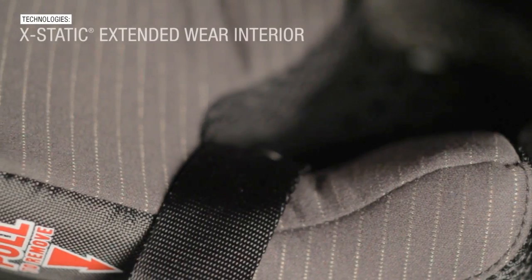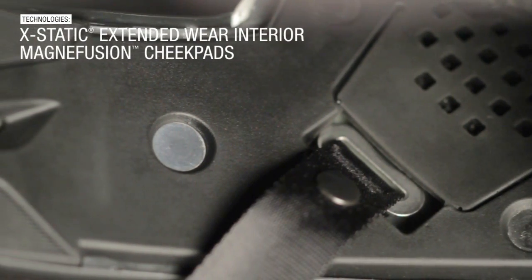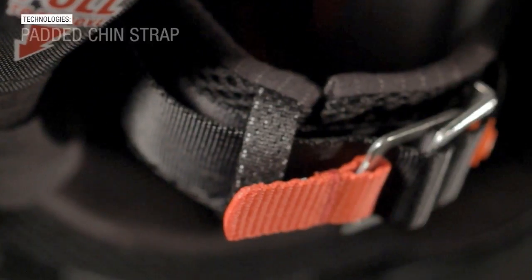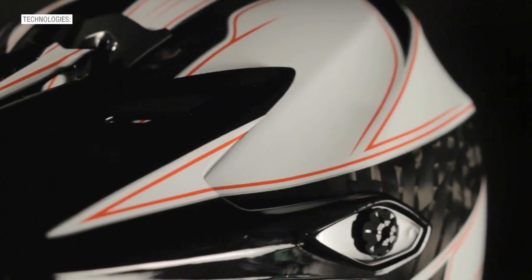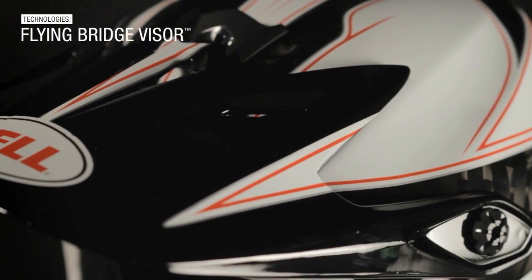The padding and cheek pads are fully removable and washable. We've also included a padded chin strap with the double D ring closure system. The flying bridge visor is also fully adjustable.